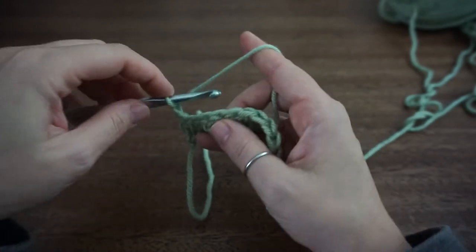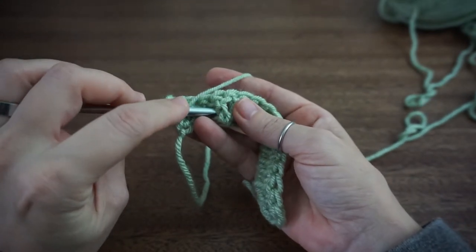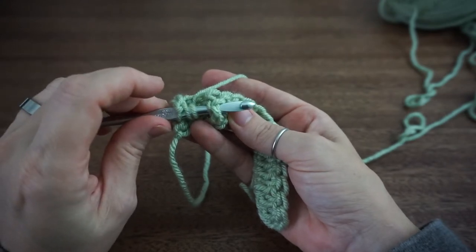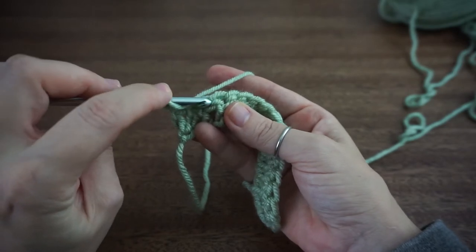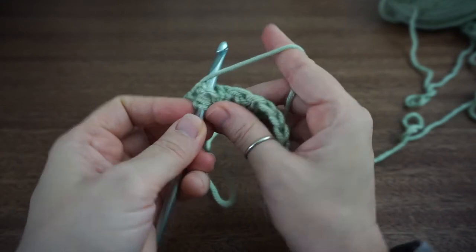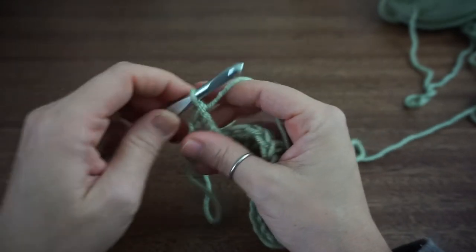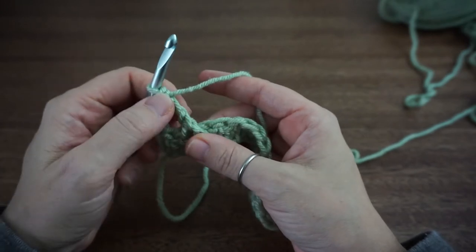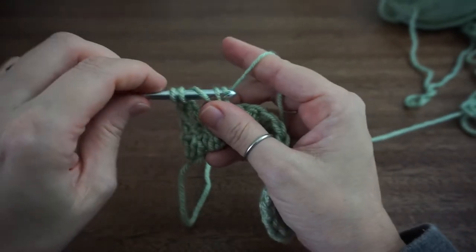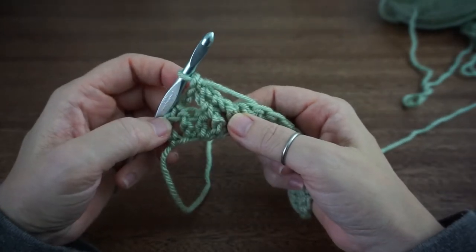To do a front post treble crochet, you're going to yarn over twice and insert your hook behind and to the front of your work. So you're going to insert your hook behind the post and to the front of the post — not into the top of the stitch. Make sure your hook is going around and to the front of your post. Then yarn over, pull through one, yarn over, pull through two, yarn over, pull through two, and yarn over, pull through two. Now the tension on these can be a little difficult to maintain because it's such a tall stitch. Now we're going to do one front post treble crochet into that next post right next to it, so it'll look like this.